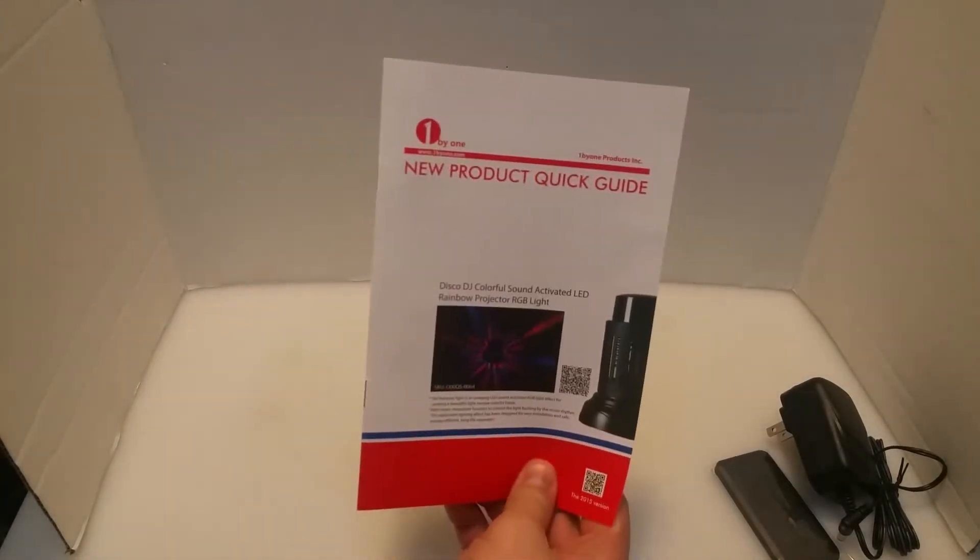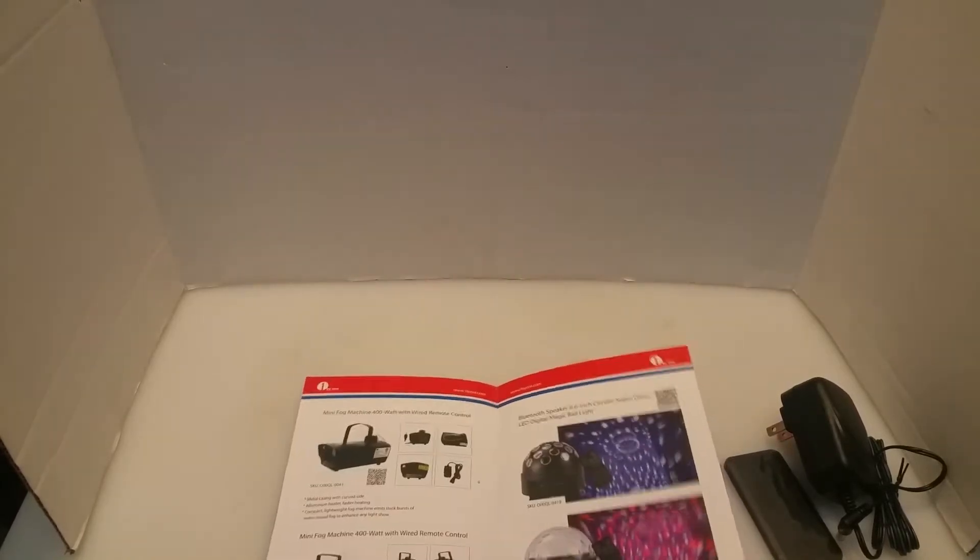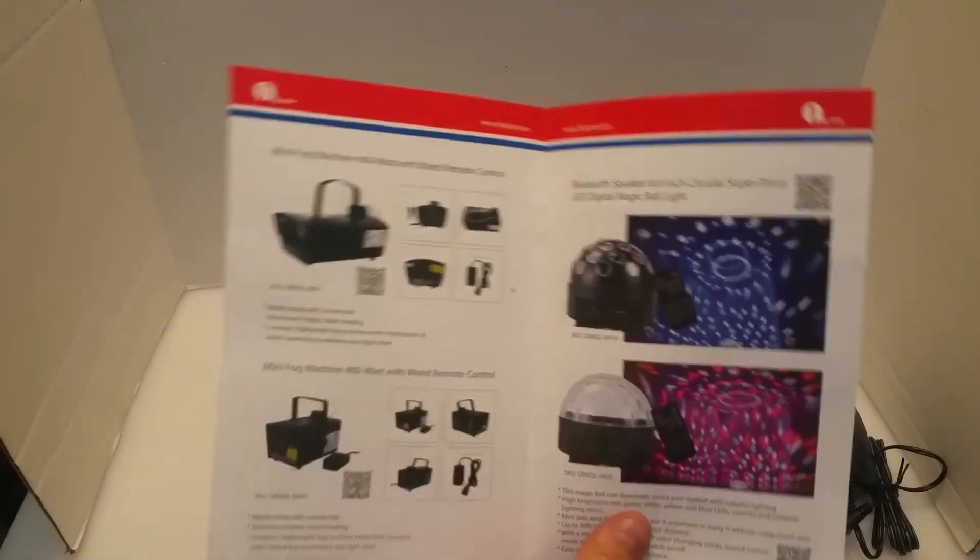We also have a user manual with it. The interesting thing about this is, this is more of a universal user manual that has a bunch of information about it. When you get to your product, you can scan the QR code. This is a great idea — it lowers the amount of different manuals that they have to design and create.